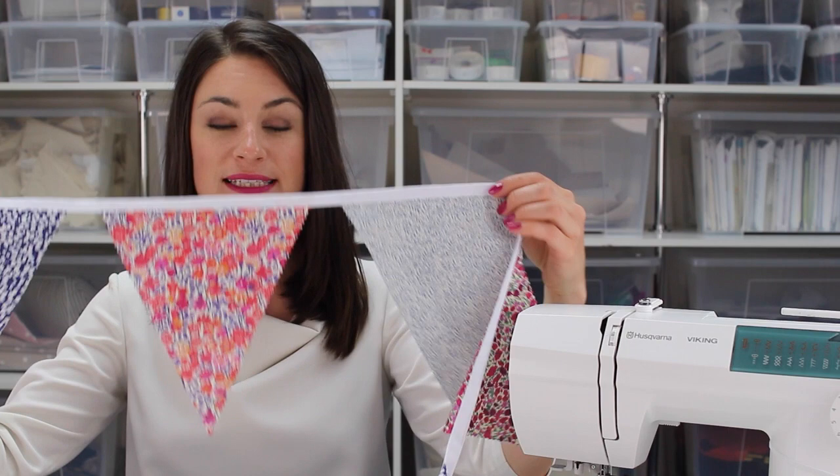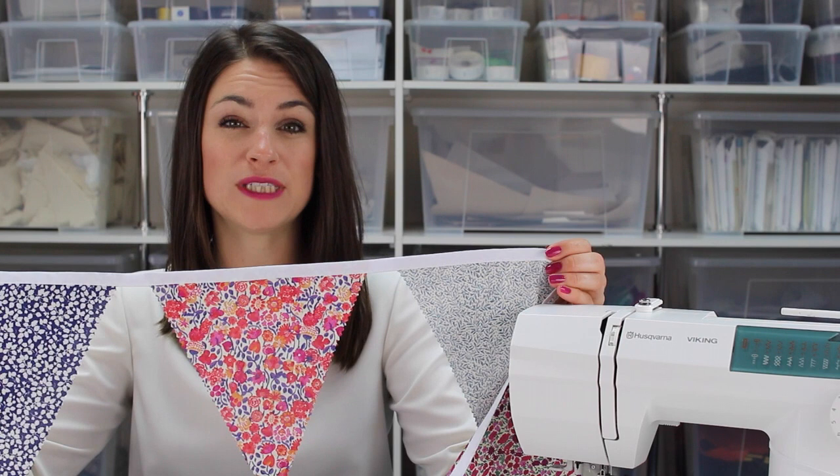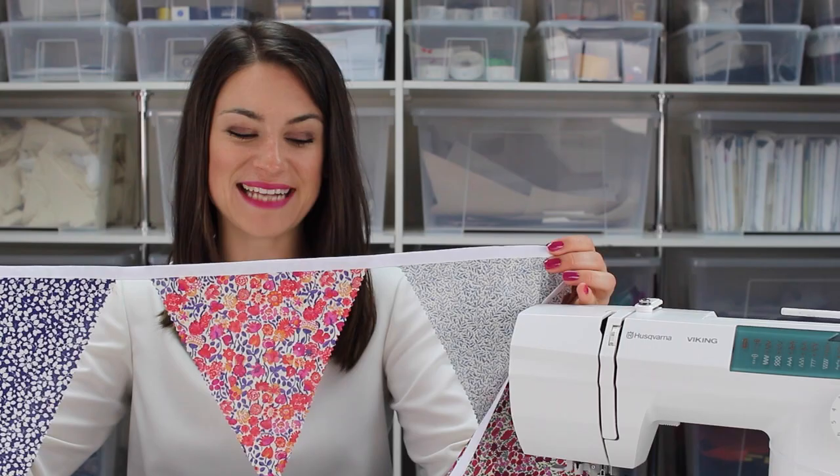Hello, I'm Anika from Made to Sew and welcome to our super easy bunting tutorial. In this tutorial we want to show you how to make this lovely bunting finished with pinking shears. It's really easy to do, so it's perfect if you're a complete beginner or new to sewing, but it's also great if you want to whizz up loads of bunting really quickly. So let's get started.